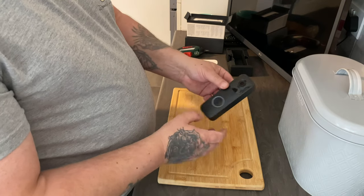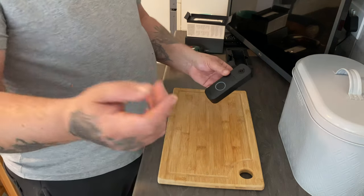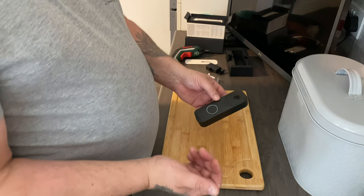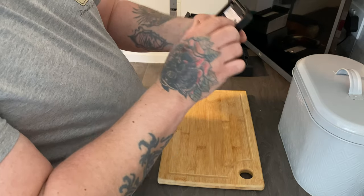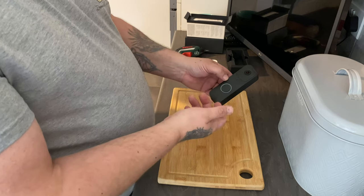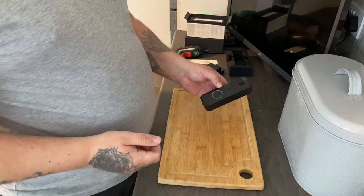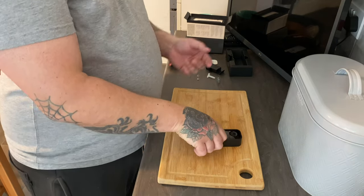I noticed it was flashing a red light, so I'm going to set it up on the app. It should be simple — find the device, press connect, link it to your internet and you're ready to go. Usually you just press Find on the app, it finds it, you connect it to your internet, and that's it.